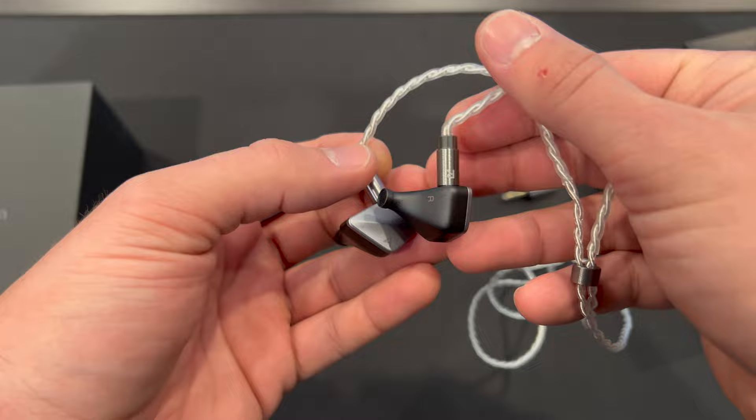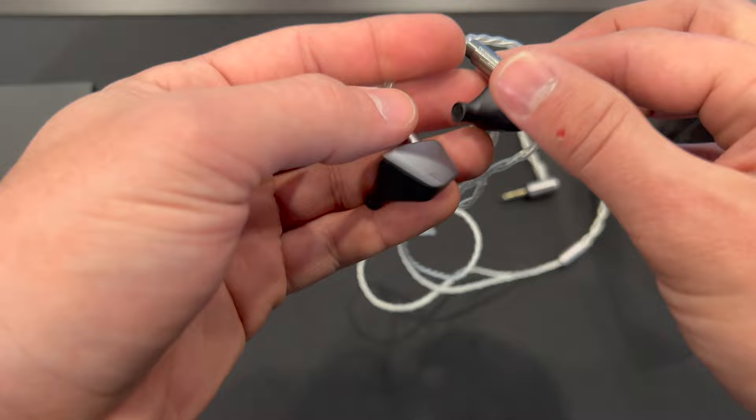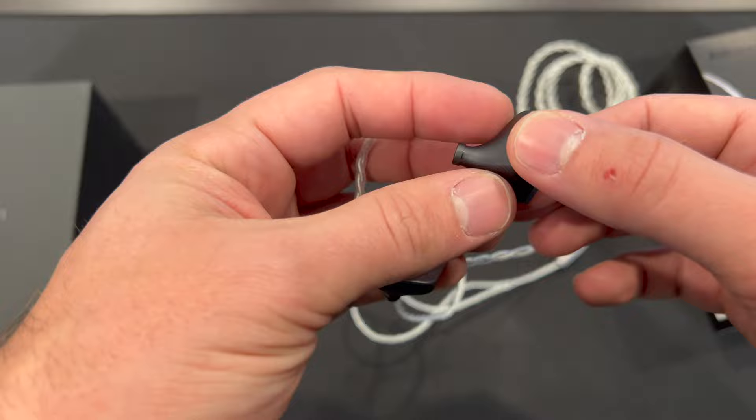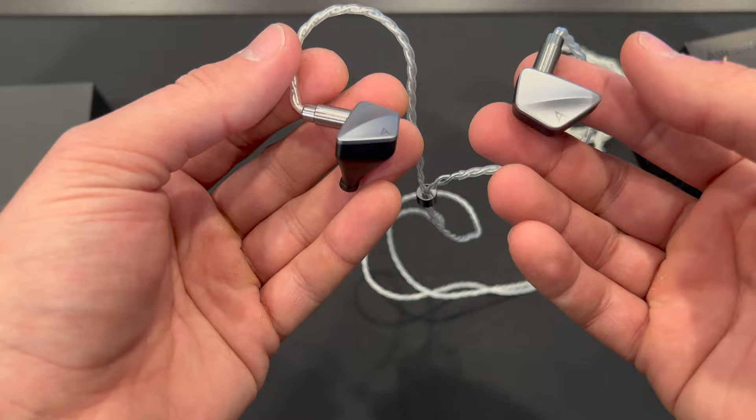Looking closer at the IEMs themselves, these were made in Japan, which adds a feeling of premium design. The aluminum housing seems fairly scratch resistant. The nozzle design is a little on the thick and long side — an interesting design — so I did have a little bit of trouble getting the fit at first, but experimenting with ear tips helped me get a good, secure fit.